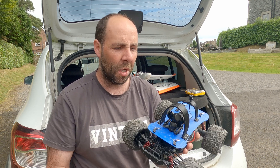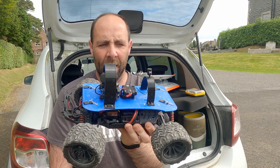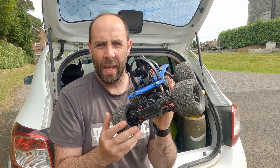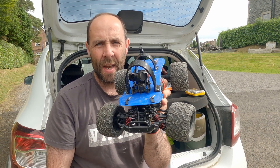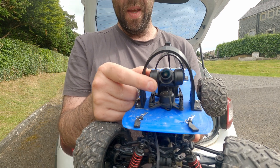Also with the controller that came with it, you were limited to maybe 40-50 metres range and if you drove behind anything it cut out, so it wasn't great. So I decided to invest in a little project to make myself an upgraded RC car with a gimbal camera at the front and a video transmitter in the middle with ExpressLRS inside.